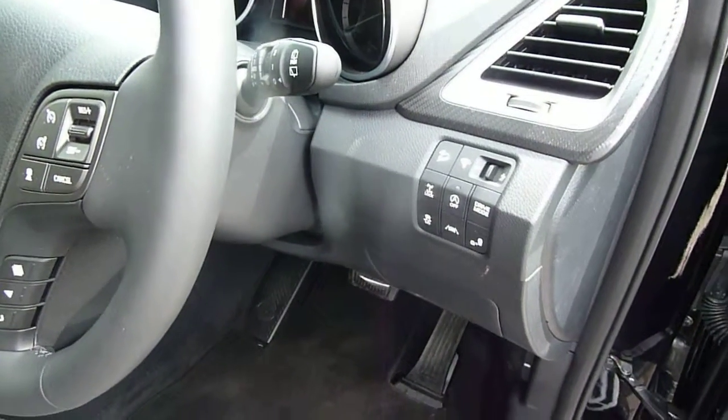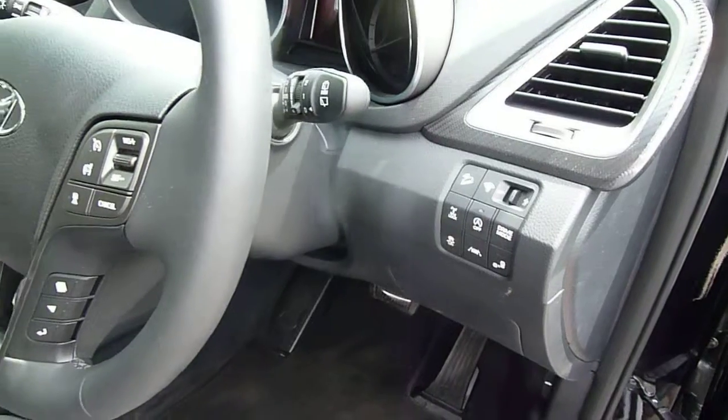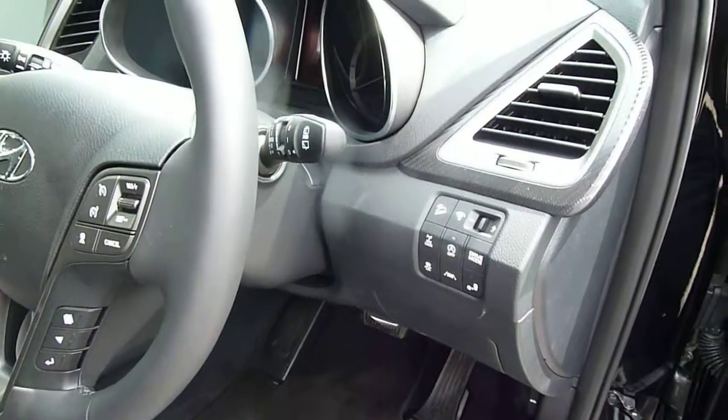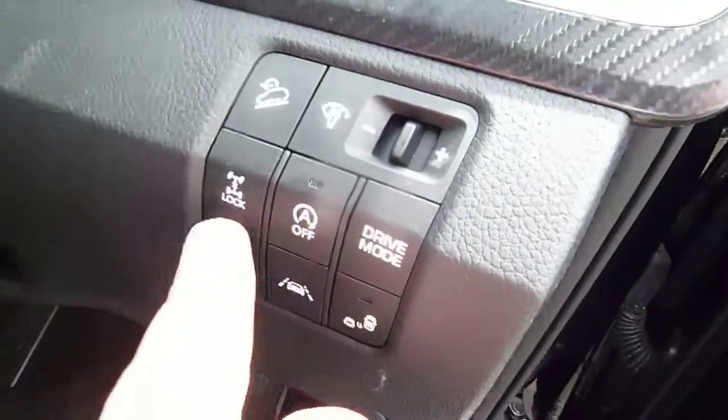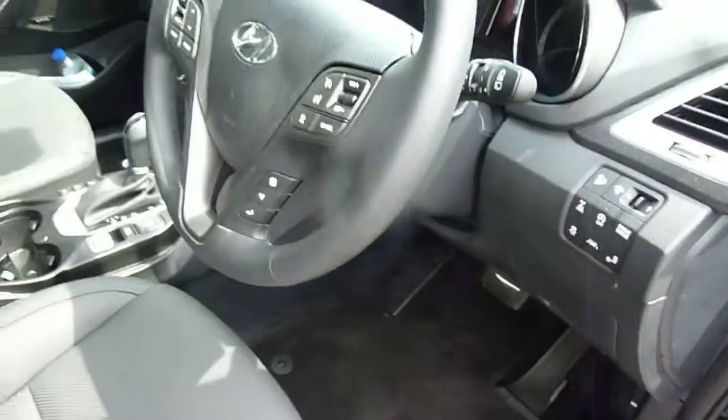The Santa Fe is intelligent four-wheel drive with a 2.2 diesel engine. Basically, if the front wheels start to slip it will automatically put power to the rear. However, there is a button you can press if you wish to manually engage the four-wheel drive.